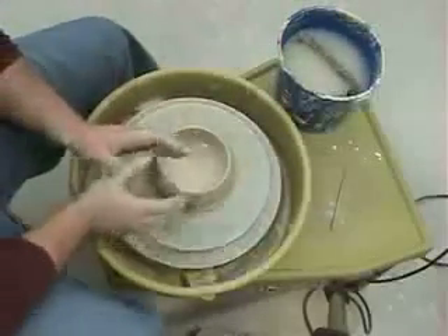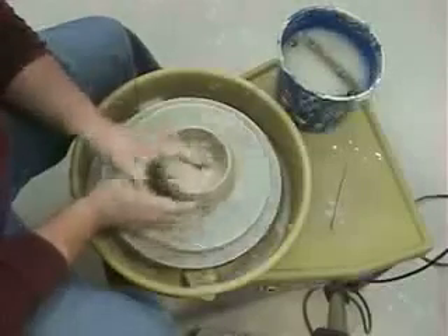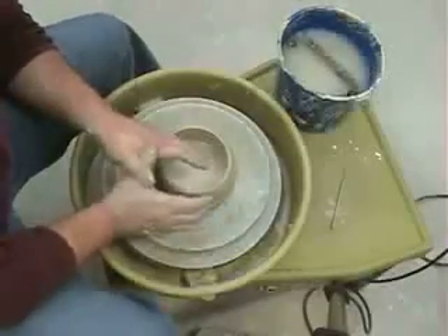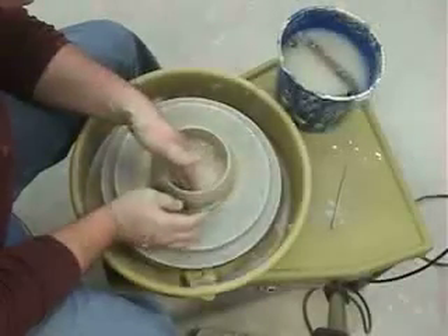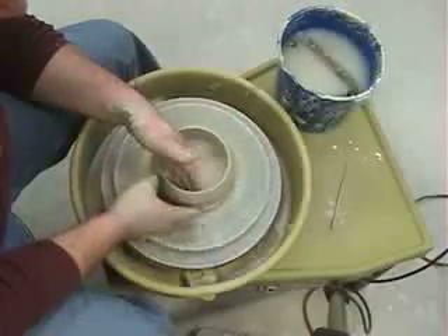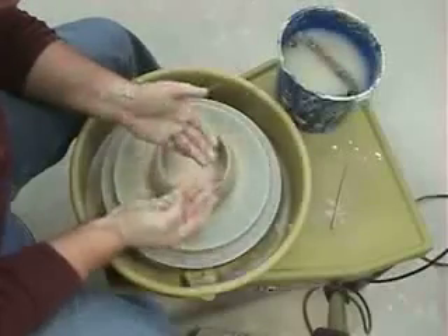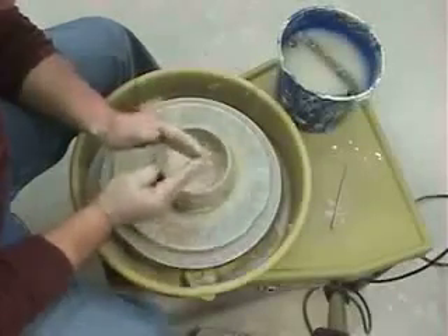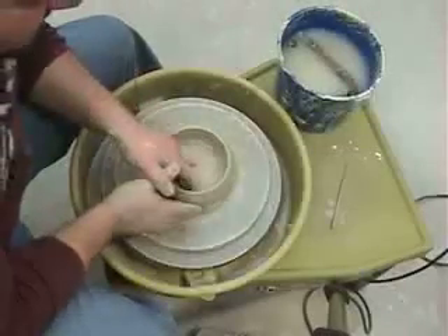I'm going to use a hand position kind of like this. I always have my hands touching — this gives me the most stability that I can have. My left hand is going to go all the way down on the inside, up against the wall. My right hand goes all the way down to the bat on the outside. And I'm going to push my fingers together, pinching the clay.